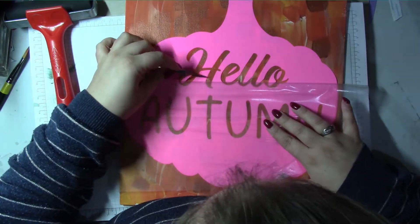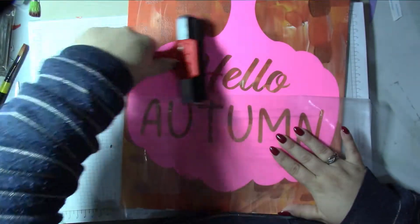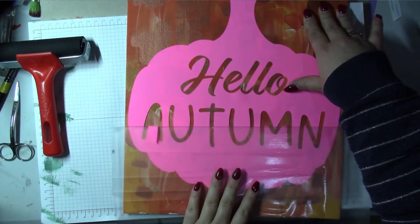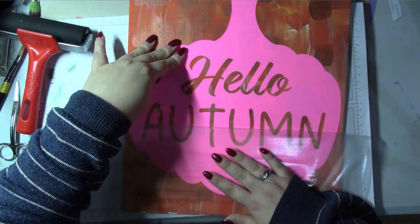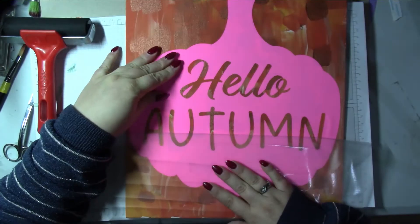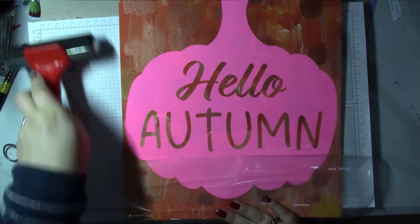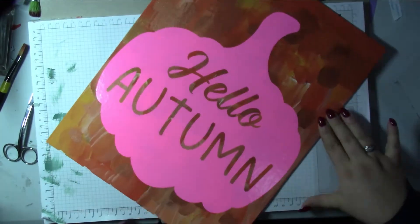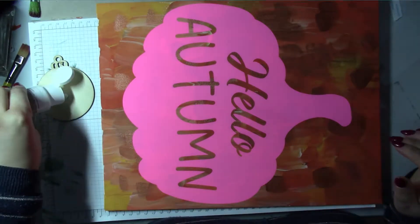I grabbed a pair of embroidery scissors and just brayed it down to really really reinforce it. It did get a little bit easier once I got past the letters, because obviously all the inner bits of the letters — I want those to stay where they are. There was a little bit of lifting in the corner, so I really really brayed it down. Take your time with this bit.